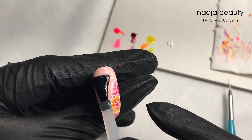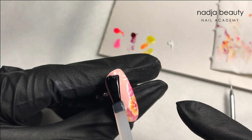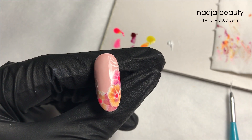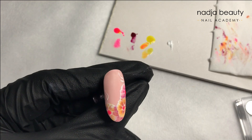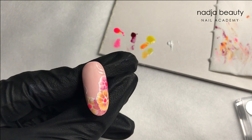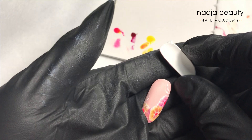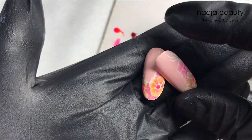Completely curing, and then top coat. I prefer matte top — it just makes the design look very soft and summery. But you can of course use gloss. Thanks for watching, don't forget to subscribe, and I will see you in my next videos.